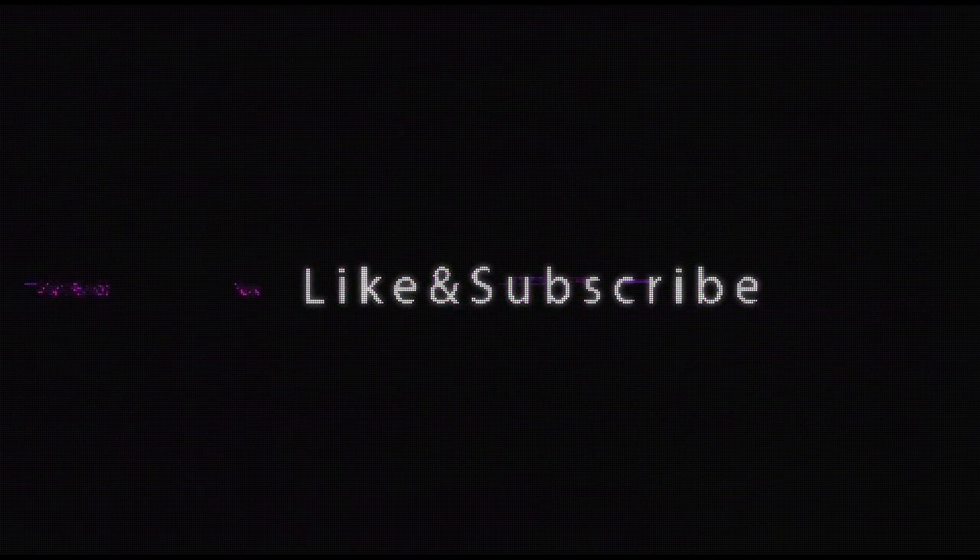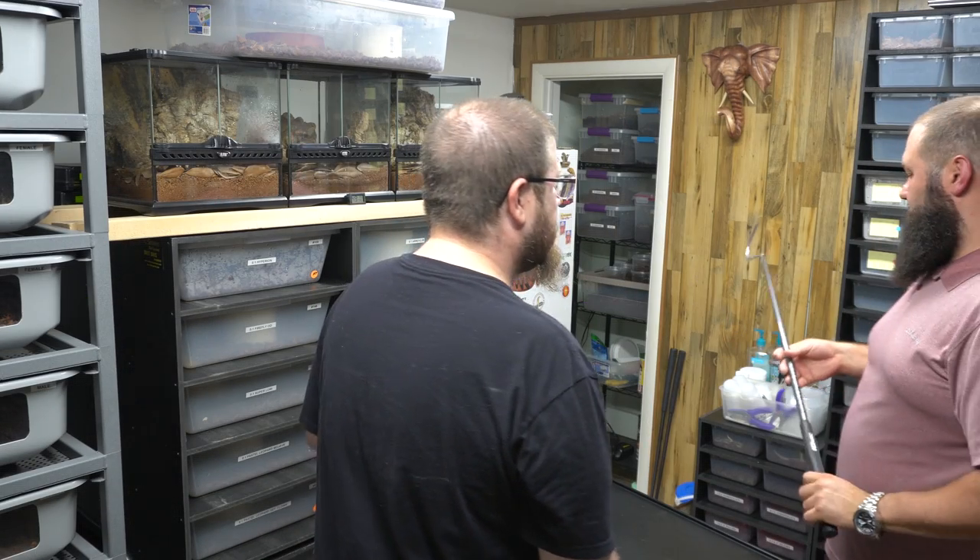If you guys have any questions or comments, please feel free to comment below. Thank you so much for watching. If you could give us a like on this video, and if you haven't subscribed, subscribe and hit that notification bell so you'll know when we put out new videos or do giveaways. The biggest thing is to interact with us — we really like it. Thank you, and we'll talk to you soon.